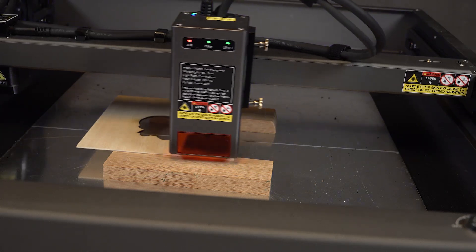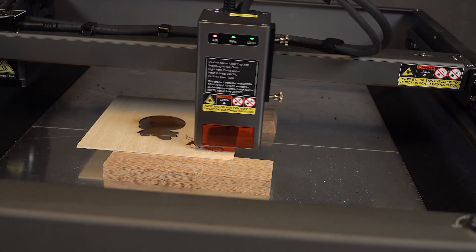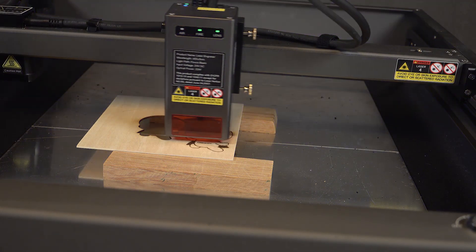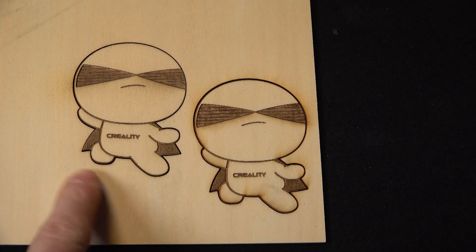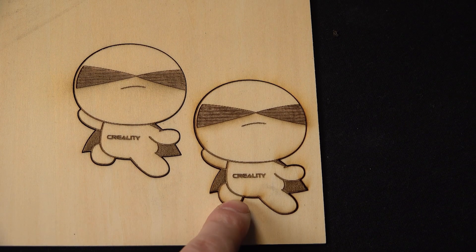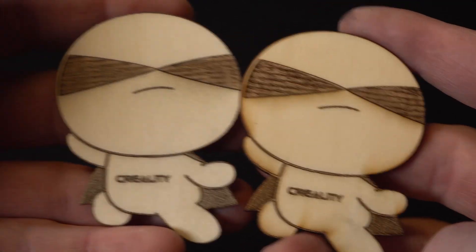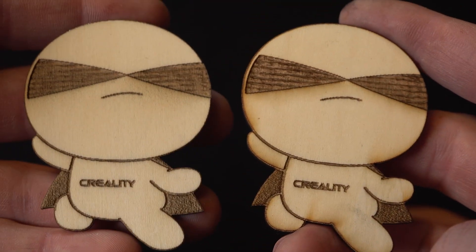I'm running the same file here but without air this time. You can see a blinking red light on the control panel. I'm doing the comparison to see the importance and efficiency of the air assist system. On the left side is with air, on the right hand side it's without air. There is a clear difference and the air assist system is really beneficial to have on.